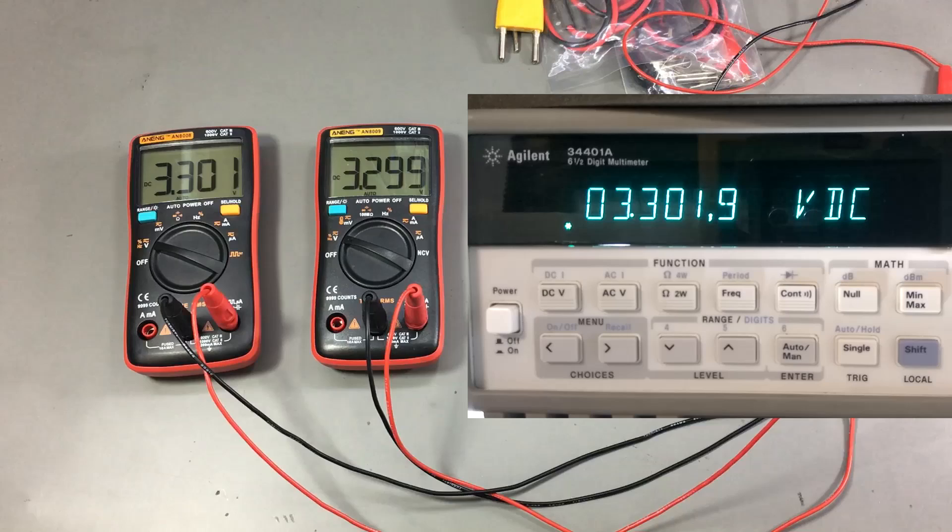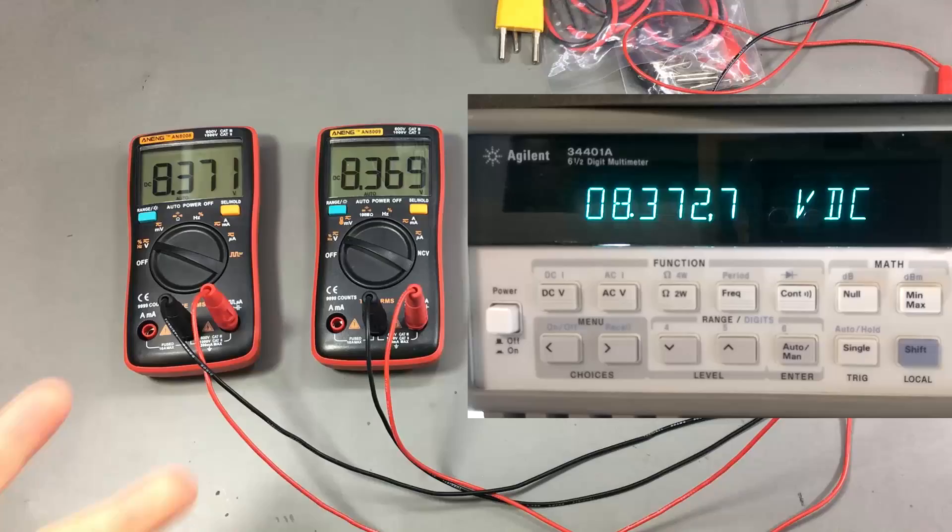Pretty good results. At 12V: 12.05V on the Agilent, 12.04V on the Anangs. At 24V: 24.05V — pretty close. To demonstrate the resolution advantage, measuring an 8.3V signal gives you 3 decimal points on this meter, whereas on a 6000 count meter you would only get 2 decimal points. That's the advantage of having a 999,000 count meter like this one.